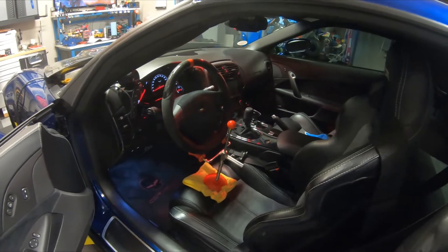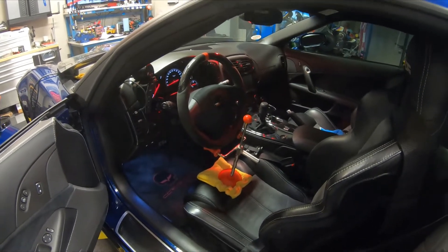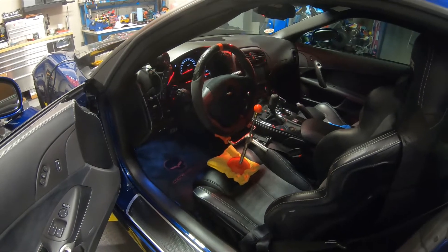This is a video on how to do a four wheel alignment on a C6 Corvette using CSM hub stands. The same would apply to a C7. I don't know about the C8 yet — I haven't had a chance to work on one.